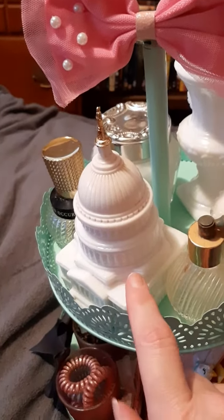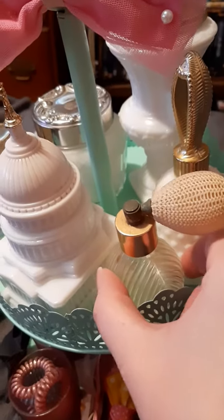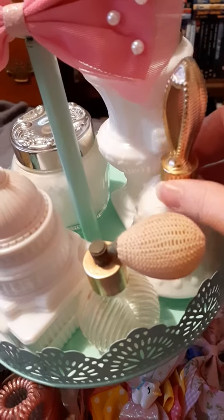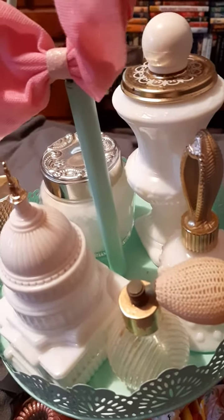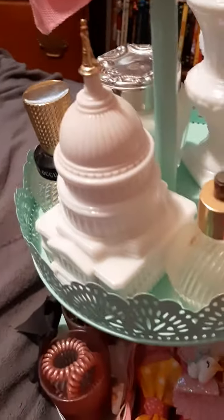I put my Capital Avon perfume bottle there, my perfume bottle I got from the other antique store, my other Avon perfume bottle, that little bubble bath one, the face cream, and then my Avon perfume bottle right there.